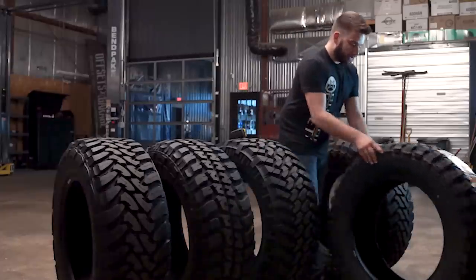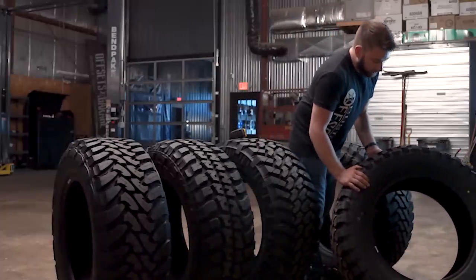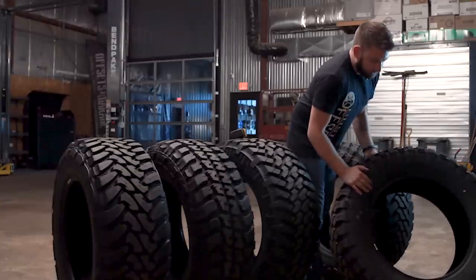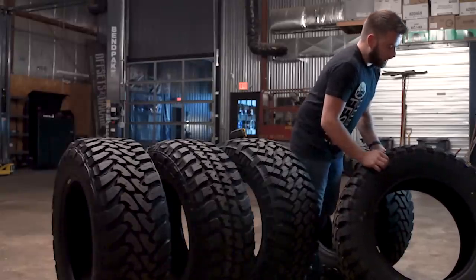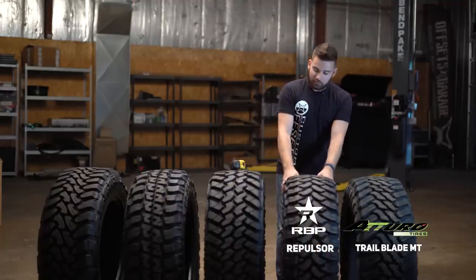As far as sidewall goes, this is a much more Baja-inspired look with a very straight-cut sidewall. You can still see plenty of shoulder block and sidewall tread there — it still keeps a nice aggressive look, but more like if you've ever seen a desert race truck, that's kind of what the sidewalls of their tires look like.